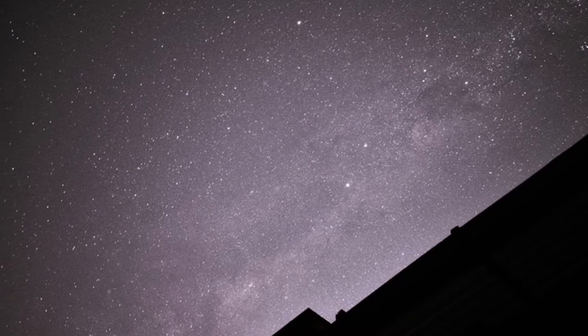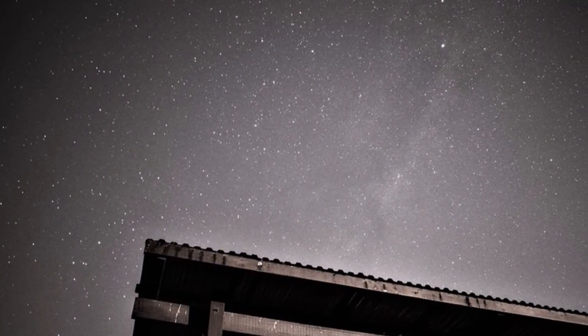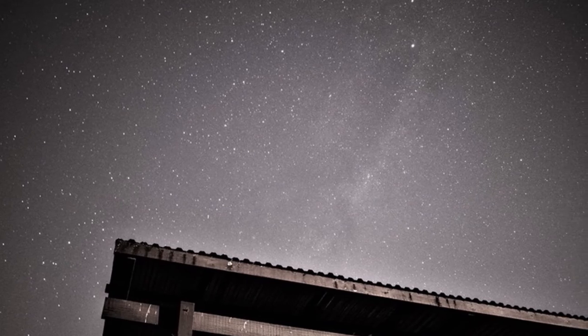Here is a wide-angle shot of the Milky Way taken with the DSLR and the kit lens. You can see the Crux constellation. This is another image of the Milky Way.